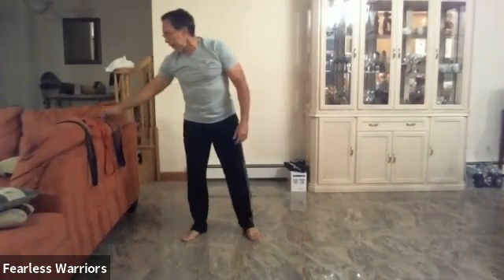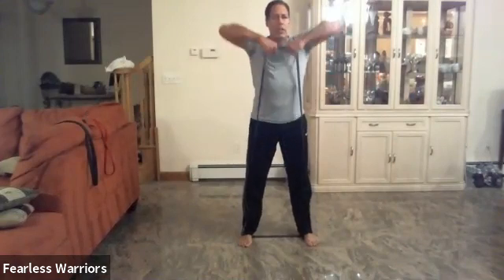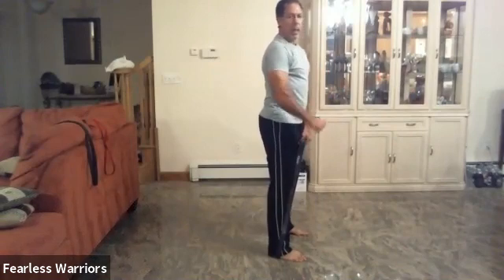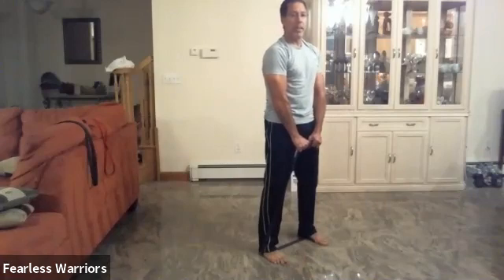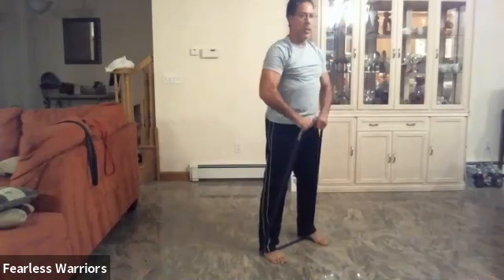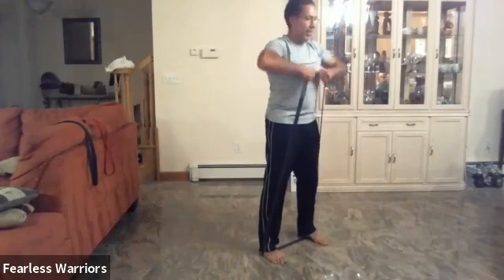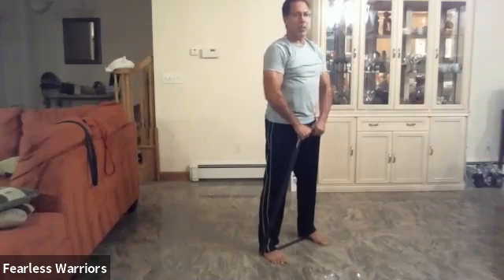From there I'm going to take the band and we're going to go into some strength training, and then we're going to do some flexibility. I'm going to bring it up to my chin like this. My hip is forward and strong right here. I'm going to keep strong on the positive and on the negative — no relaxing on either one. Let's do ten: one, two, three, four, five, six, seven, eight, nine, and ten. Very good.